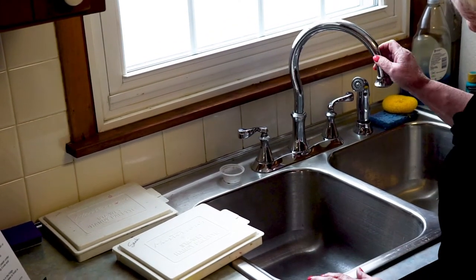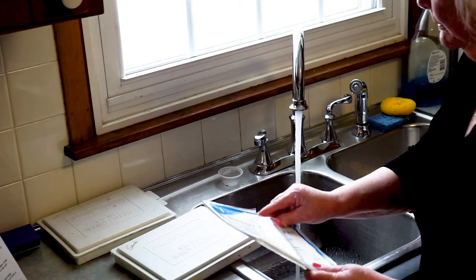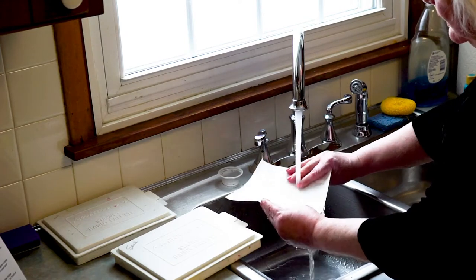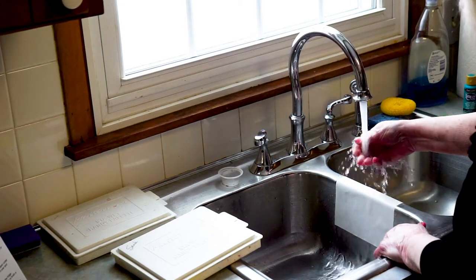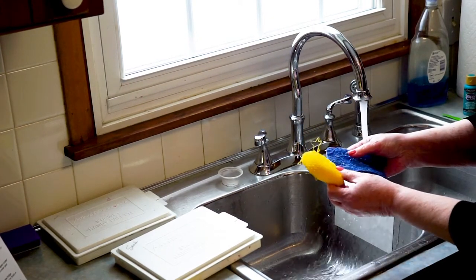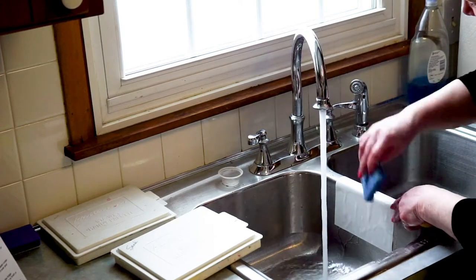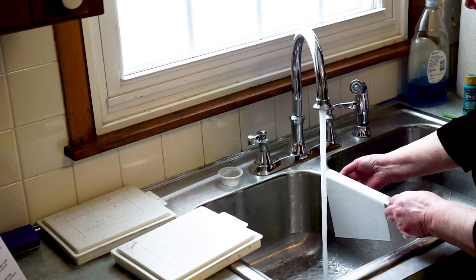When you first go to your sink, you want to get the water as hot as you can. Take your paper — it comes with a little bit of sizing on it — and you want to get that sizing off. Run the hot water on it and then use one of these little scrubbies, like the kind you use for pots and pans. Don't burn yourself, but you want it pretty hot. Scrub the paper on both sides to get that sizing off.